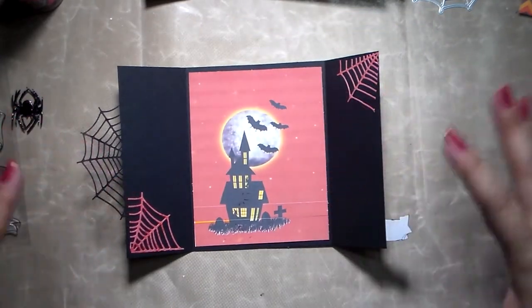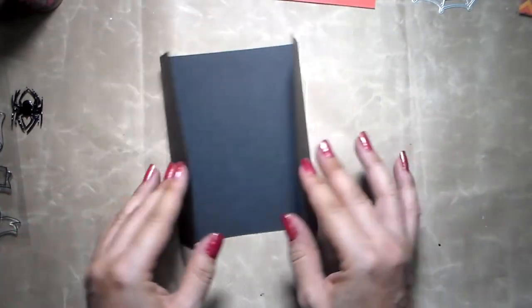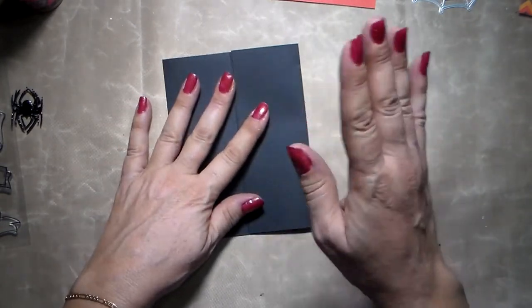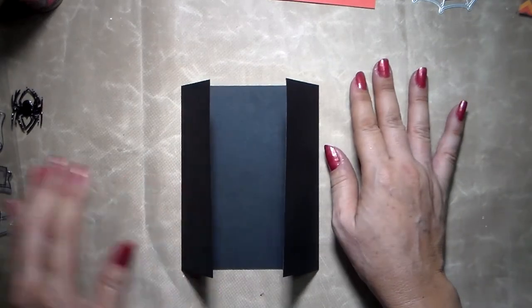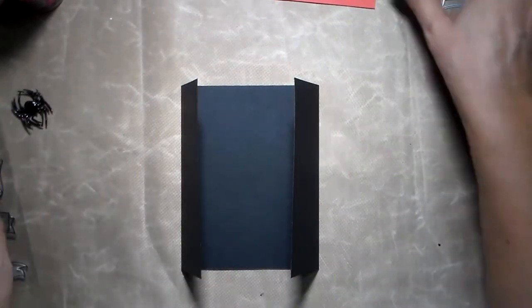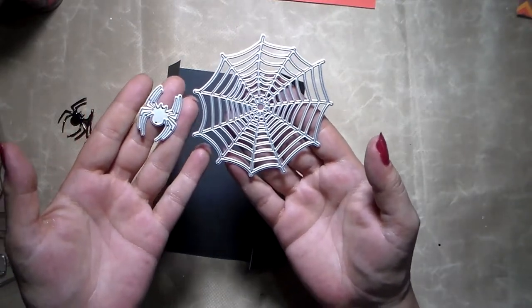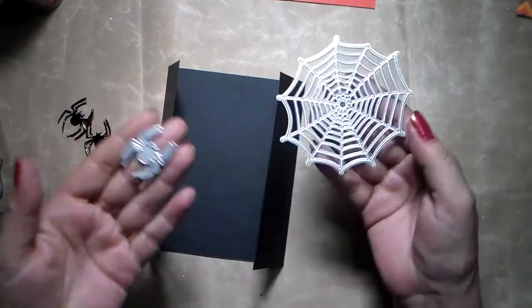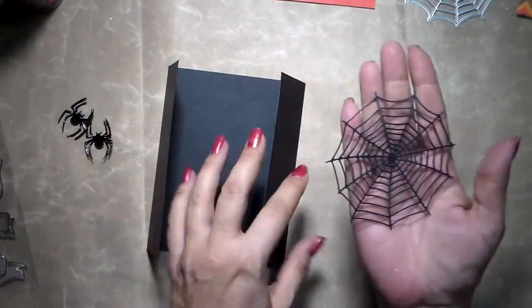I didn't want to make it too heavy or put too many things in here, and I also tried to make it simple for you. What you will need for this is a standard A2 size card — 4 and a quarter by 5 and a half. I decided to take a black one. Of course you can change all the colors. For the banner here I have a stamp — I don't have the coordinate dies but I'll show you what I've done. I use two dies here for the spider and the spider web.